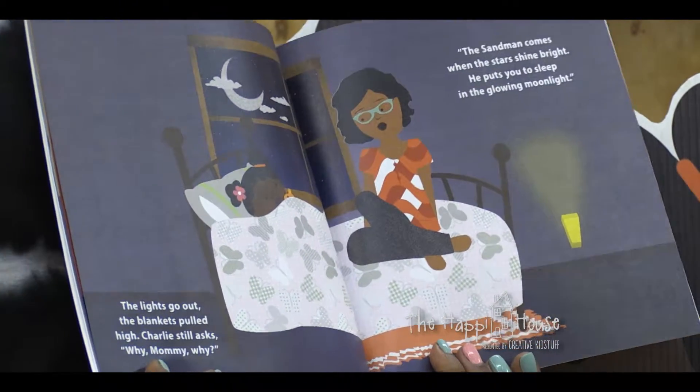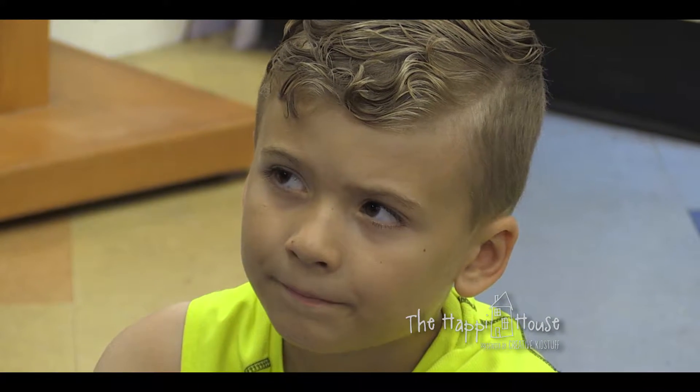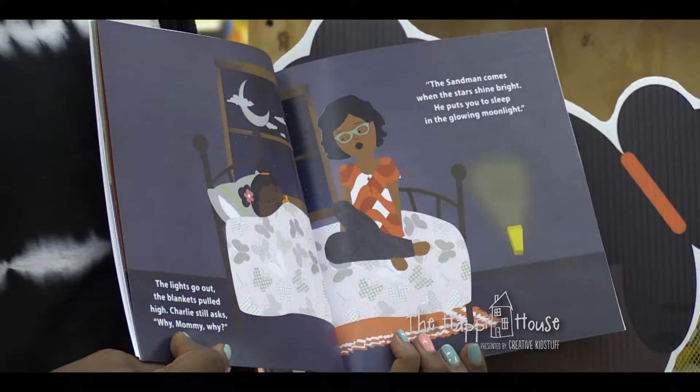The lights go out, the blankets pulled high. Charlie still asks, why mommy, why? The Sandman comes when the stars shine bright - he puts you to sleep in the glowing moonlight. So I know this book was twenty years in the making. Have you always been an artist, always had this creative flair? Always - I was born with a creative gene. My day job is grant writing, so I love the written word, I love wordsmithing. You need to be very creative as a grant writer - you have to tell a compelling story in a finite amount of space. As far as the graphic design goes, on-the-job opportunities to explore communications, producing newsletters, annual reports, taking community ed classes and learning Adobe Illustrator on my own.